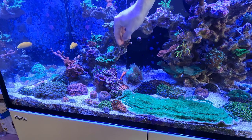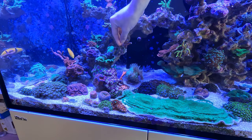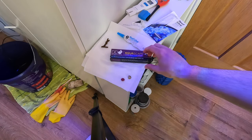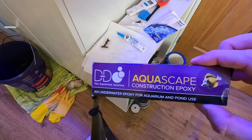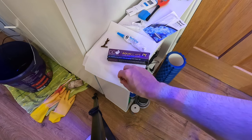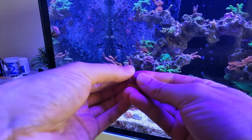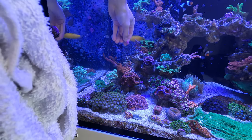I did exactly the same thing for the second piece — applying glue and then carefully holding it in place until it set. For the third piece, I decided to use the construction epoxy from D&D instead. It's a bit messy to prepare, but it can be really handy for squeezing onto odd-shaped rocks.